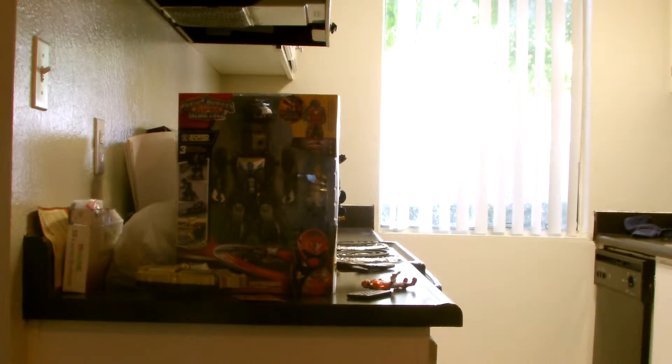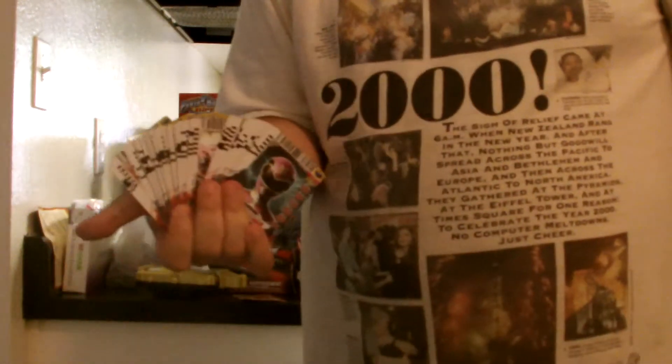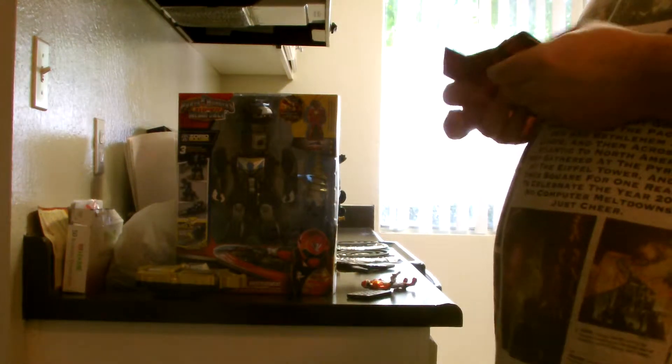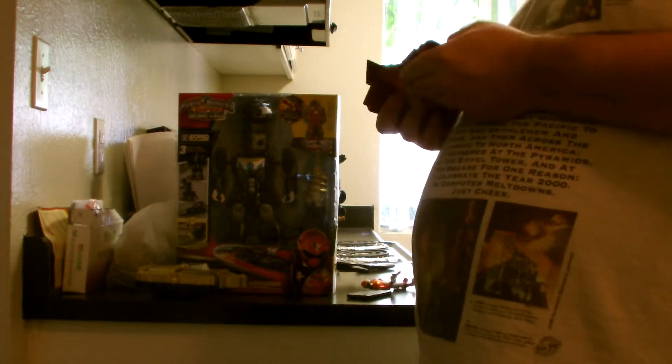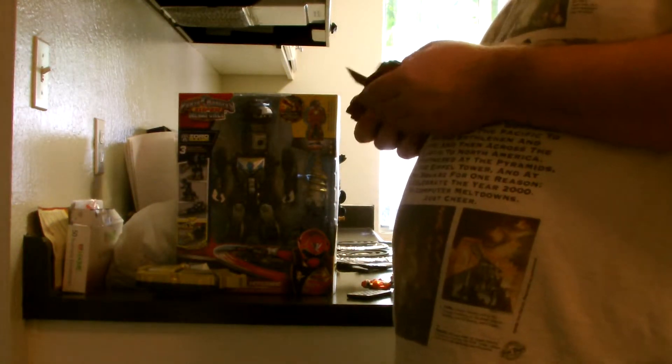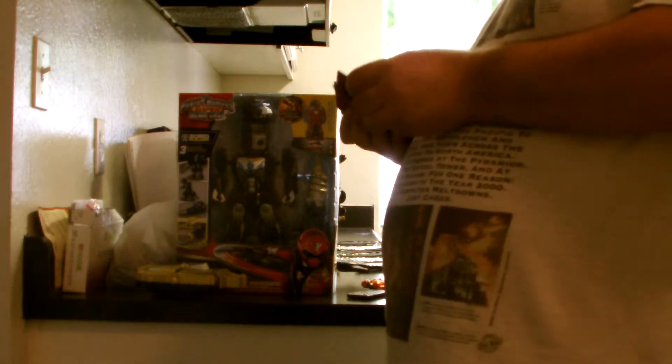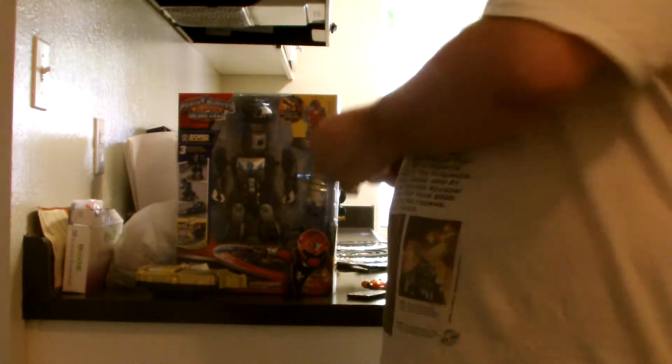For those of you who have been following my channel, you'll know about the cards I've collected over the series. So we'll take Megaforce Red and throw him into the non-holographic section right here. And we'll grab one of the other non-holographics — how about Ninja Storm Red Ranger?